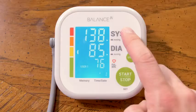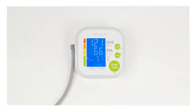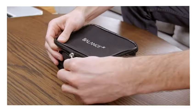And there you go. You've got your systolic, your diastolic, and then your heart rate right down here at the bottom. At the very bottom you'll see it's got a time and date. It will store 60 entries within the unit itself, and it will even give you an average of your last three entries.